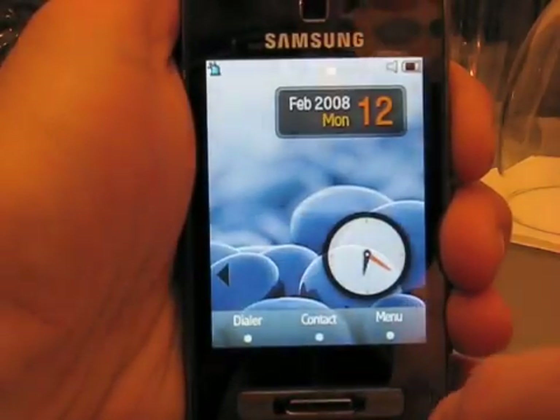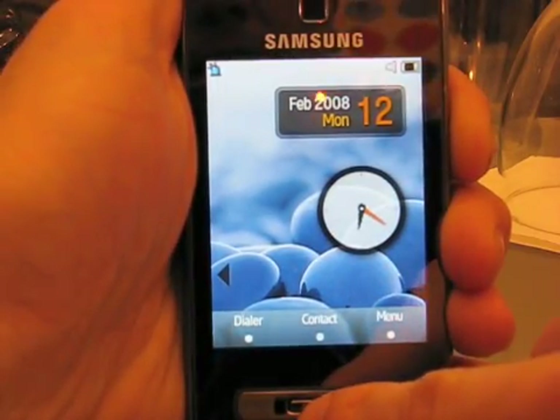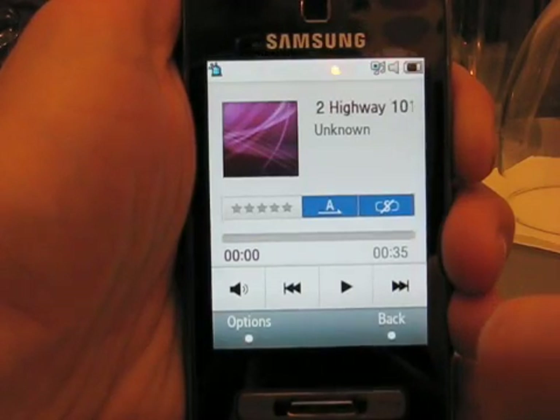There's the menu. If we go back again to our customized home screen, there's also a shortcut — just like with the CROI interface, you can hit the center button below the screen and get right to some shortcuts, like the music player.